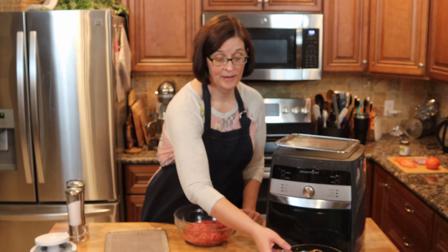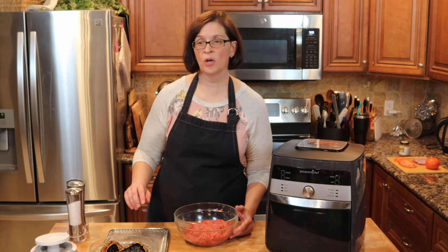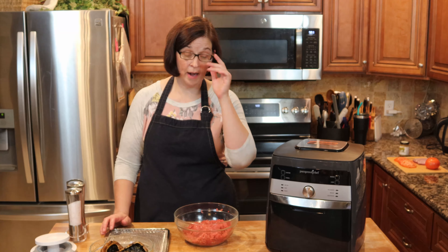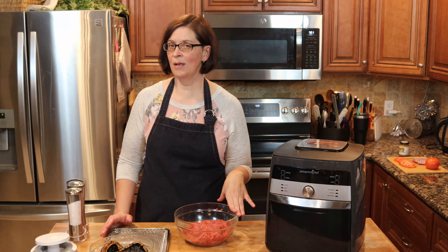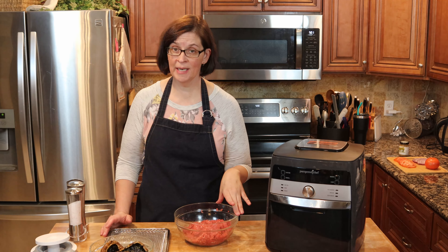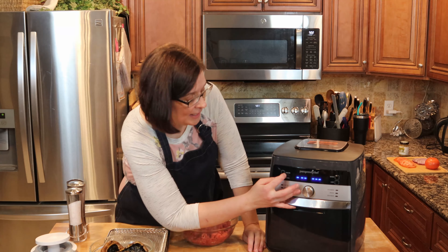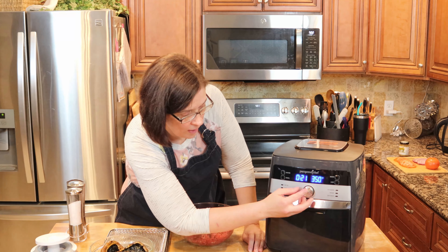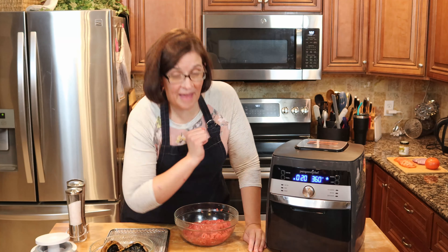The portobello mushrooms are going to take about eight minutes in the air fryer, whereas the hamburgers will take anywhere from eight to twelve minutes. I'm going to go ahead and start the air fryer at 20 minutes at 360°F.